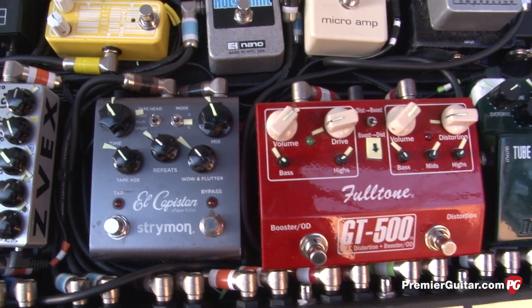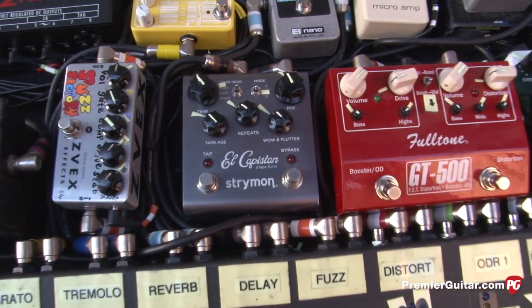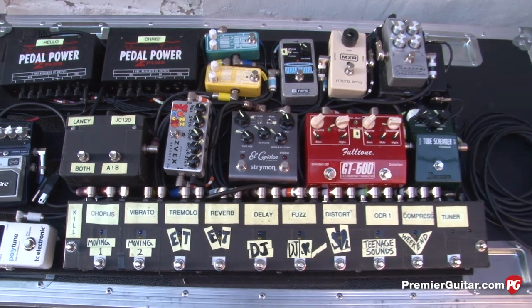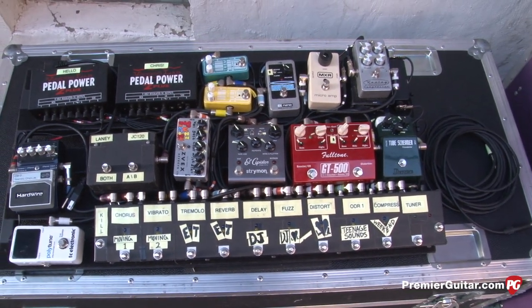There are a lot of unique tone sounds on that album. Is it hard to get them live? It was at first, but now I've got it pretty much dialed in to where I'm getting all the sounds that I want.